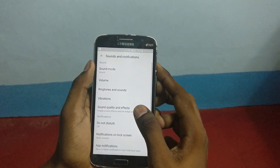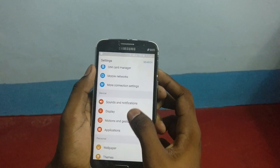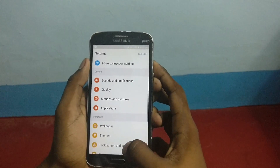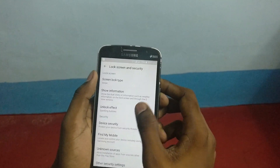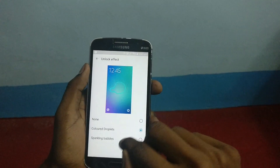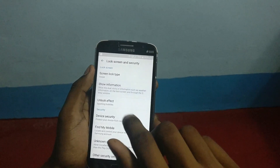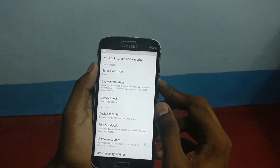Now the settings hanged. Another bug is in lock screen and security — it will force close. You can't select a color droplets effect; it will show you black color on the lock screen. Only sparkling bubbles will work. And in the show information section, this is also a bug — it will force close.